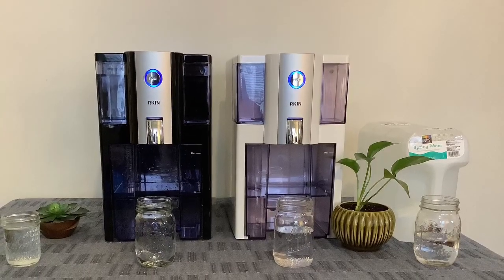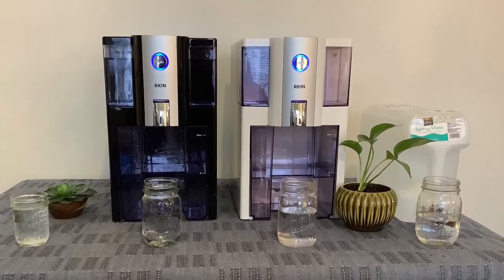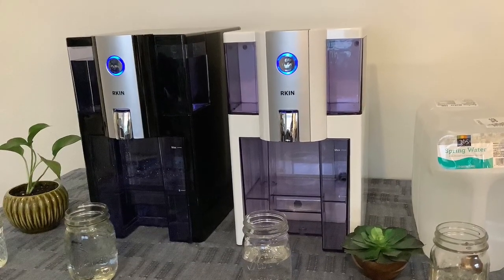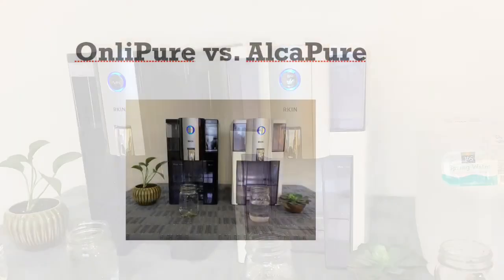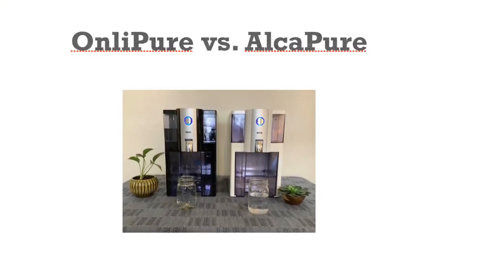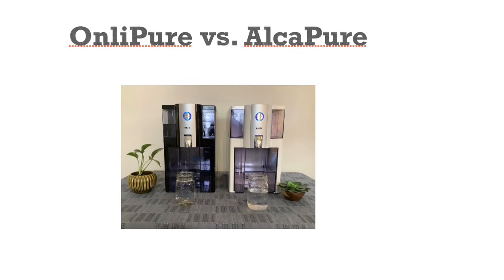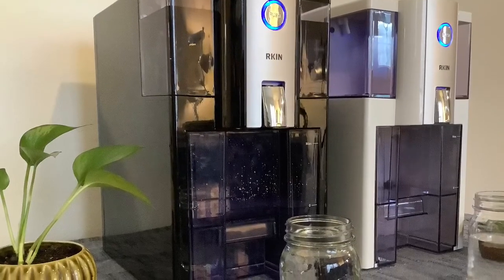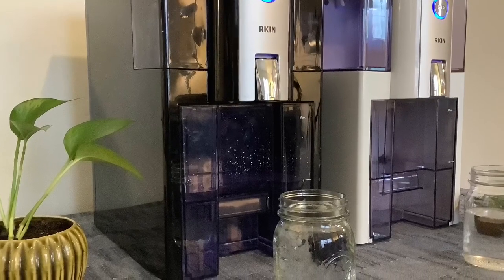So which is better, the AlkaPure or the Only Pure? Both of these units yield about half a gallon of water for every gallon put in. Both units could be great for people renting or in dorms, or for those who don't want to spend thousands of dollars on a permanent system for the house. They are both BPA-free, and they both provide high-quality water.